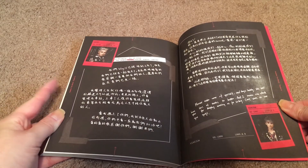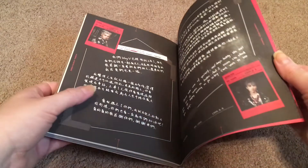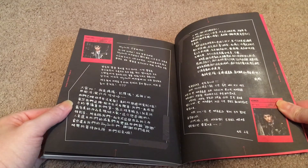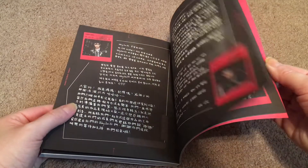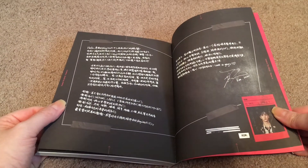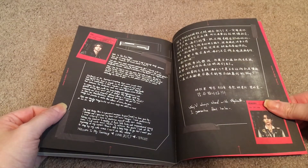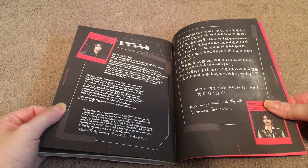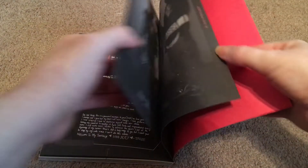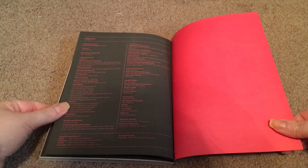So it looks like we have Lucas's, Xiaojun's — here are a little bit of his in English, that's sweet — YangYang's, Win-Win's, Kun — who wrote like two pages worth — Tin, who wrote his all in English, very sweet — and Hendry. And then the group photo and some credits.